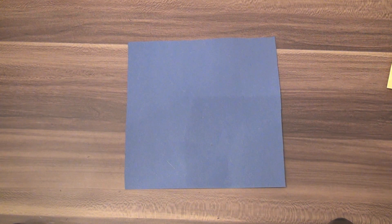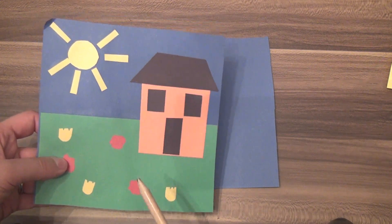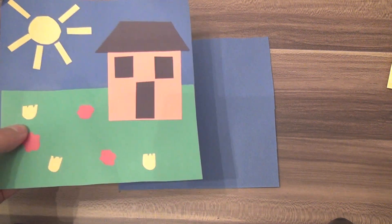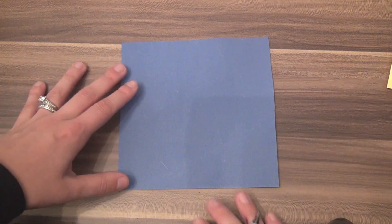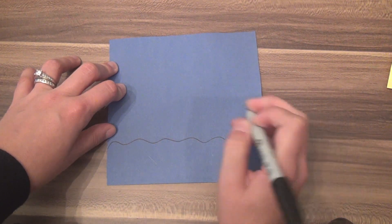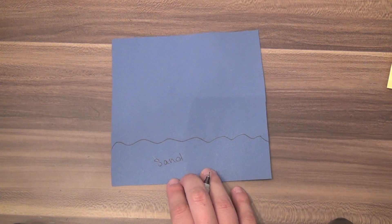The next thing you're going to do is draw where you want to place everything. Before I made my example, I drew where I wanted the house, grass, flowers, and sun to go. I suggest you use pencil, but since it's hard to see pencil on blue paper on video, I'll use marker. Instead of doing the house again, I'm going to do the beach. I'll draw a wavy line to represent the sand.